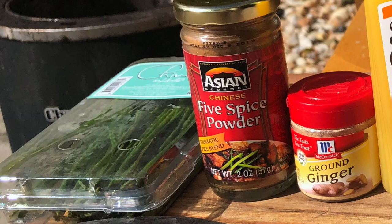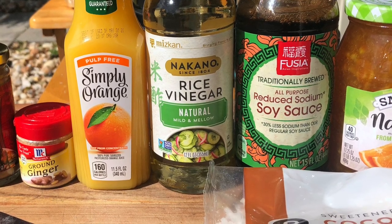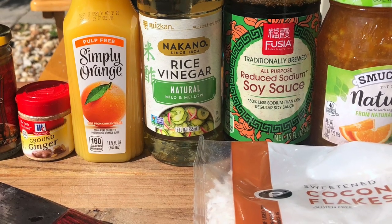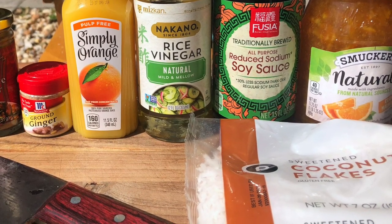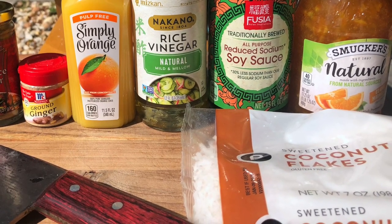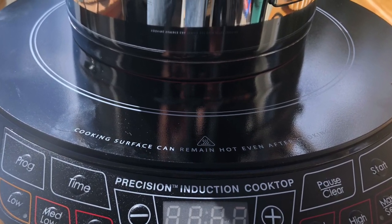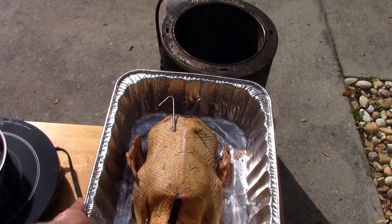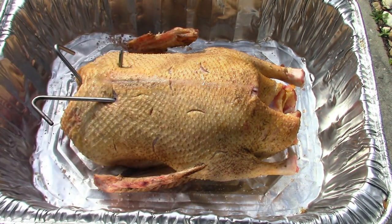Let me go through the sauce ingredients left to right: some chives, five spice powder for the duck, ground ginger — you can use fresh but I got lazy — orange juice, rice vinegar, low sodium soy sauce, a 17.25-ounce bottle of Smucker's all-natural orange marmalade, and a bag of coconut flakes. I also have a NuWave induction cooktop and a Cuisinart saucepan. I'll cook the sauce on medium high and treat the duck with five spice powder first.